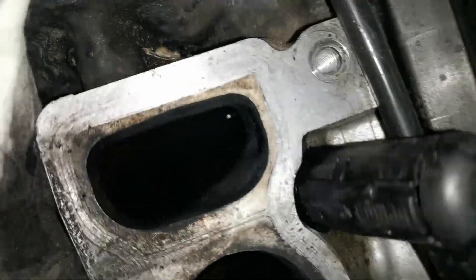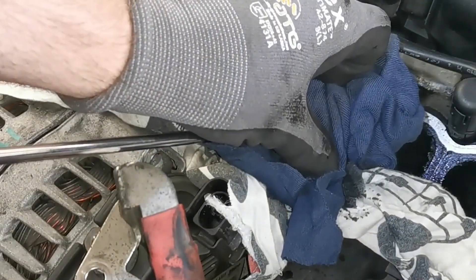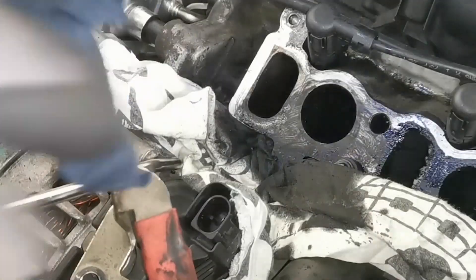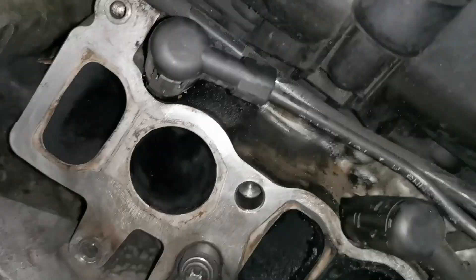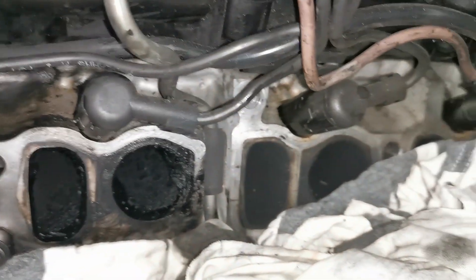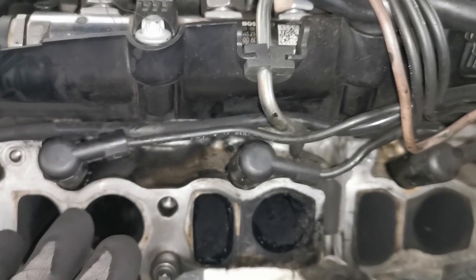Once I'm at this stage, you can see there's a pool of Carby Cleaner remaining down in the port, which shows that the valves are nicely sealed and I'm ready to blow all that out. Using shop air, blowing out that area, cleaning off as much as I can — and then it's as simple as rinse and repeat. One cylinder is now done and we're moving on to the next one.